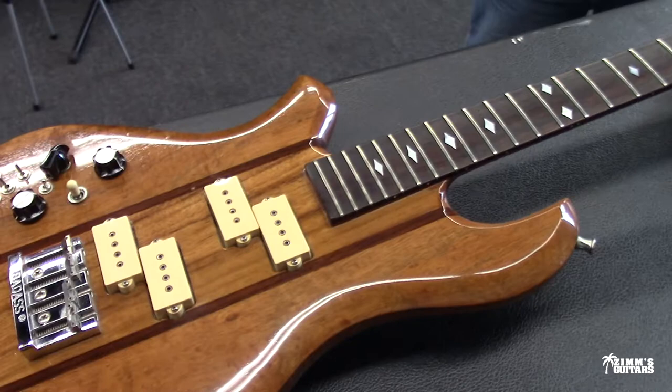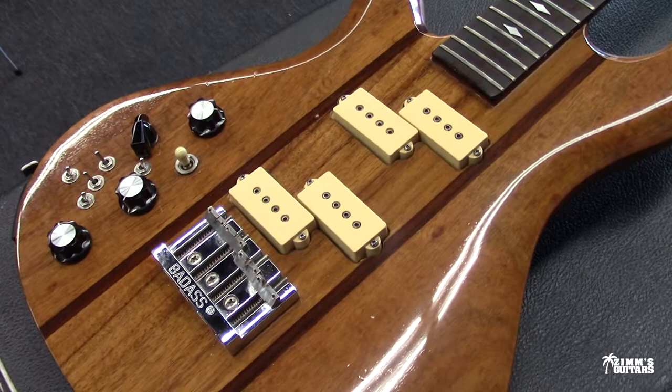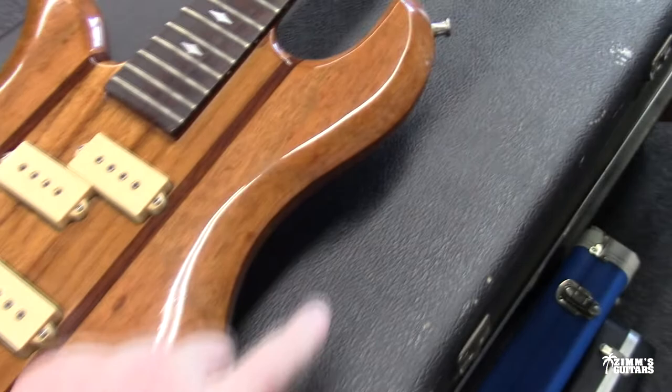You're not gonna find stuff like this sitting around anymore, and when you do it's expensive. This is a left-handed BC Rich Eagle Bass. And it's gotta be a rare one for '78, because if you remember in '78 it was the Seagull and it had a point right there.